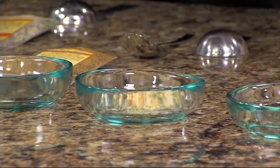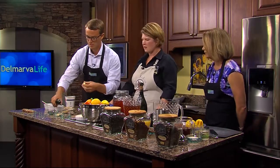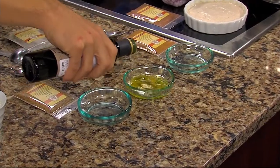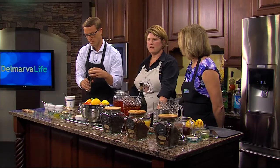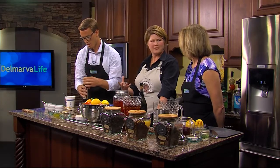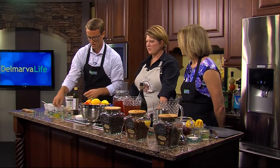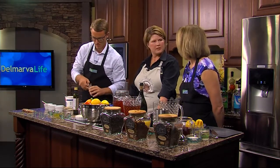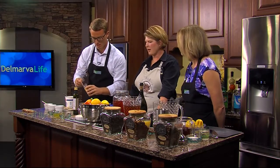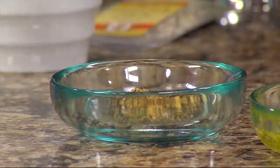Does it matter what kind of olive oil? You want a light olive oil that will carry the flavor of the spice. Something like a very potent Spanish olive oil — I'd avoid that. Just go with a moderate olive oil. We carry one in the shop, but there are also some nice olive oil stores that give you a broad variety, and then you just mix and match and away you go.